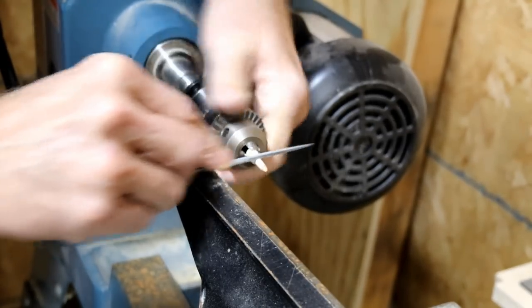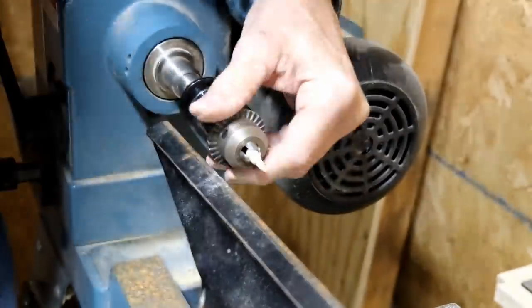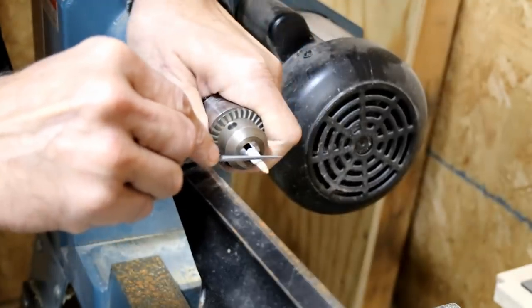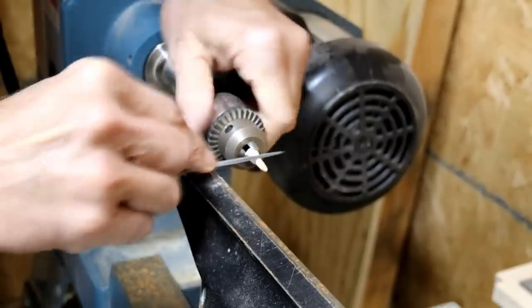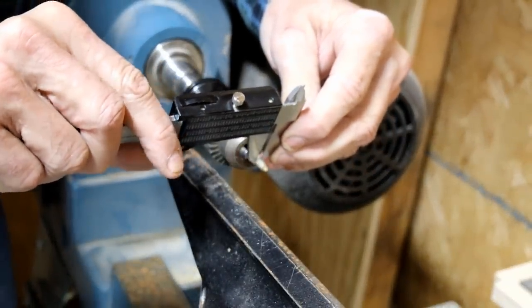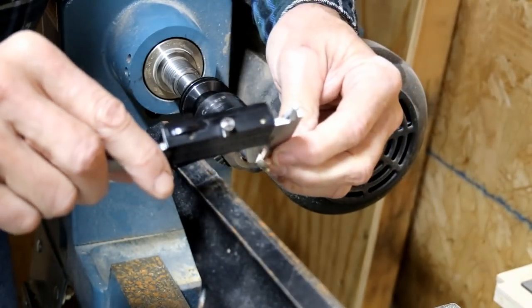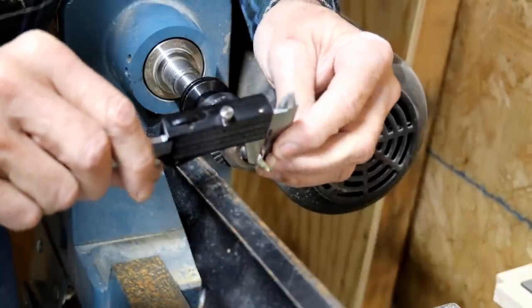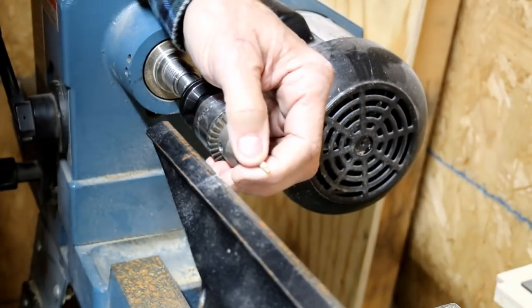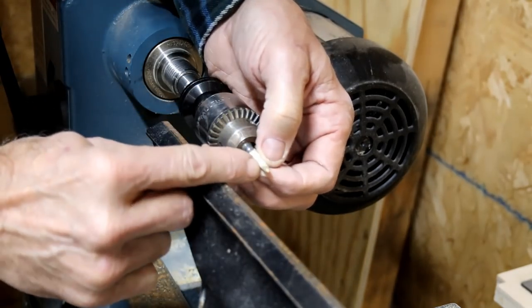Just lightly file it a little bit, that'll probably be enough. It's measuring a little larger that direction, so there must be a bit off. If it's a little small it won't really hurt — the CA glue will hold it in there. That's 124 and a half thousandths, which is perfect. It measures bigger this direction for some reason — 127 — but that's not too bad. I think we can go with that. Now I've got to cut it off and make a ball on the end.